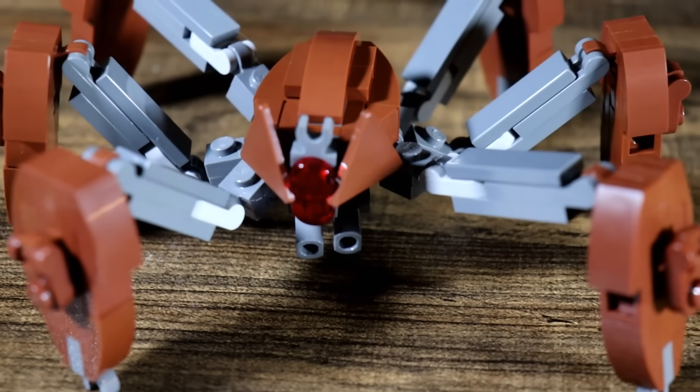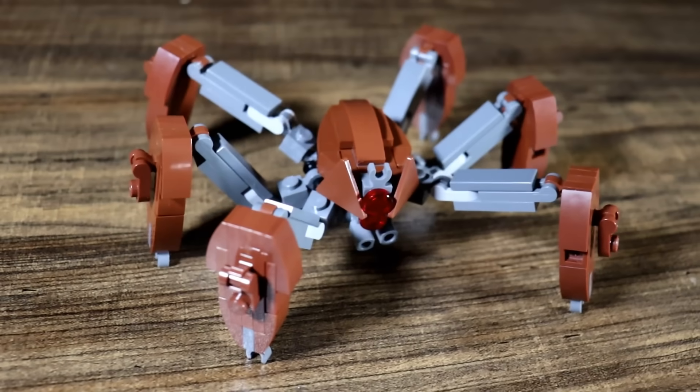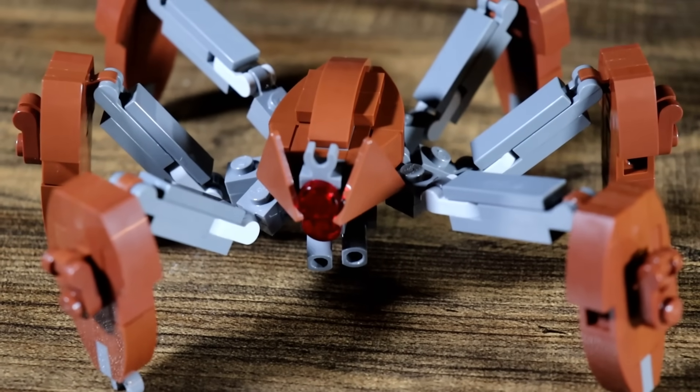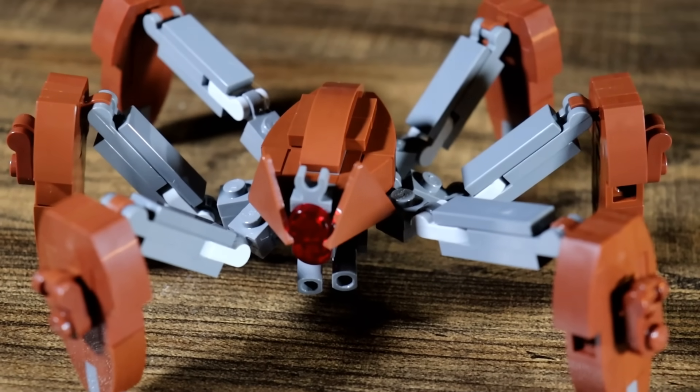And here we have it — the Episode 3 Crab Droid. This thing is actually sick. Lego should genuinely make this, bro. It is really, really well done, fits together perfectly, and a pretty easy build too, pretty quick as well. This would be honestly perfect for a battle pack.